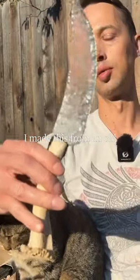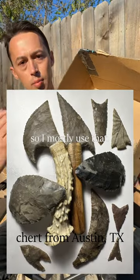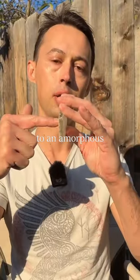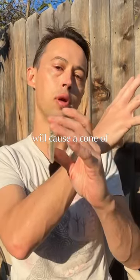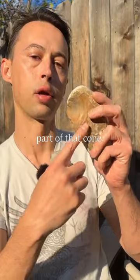The bottoms of bottles make great material for arrowheads — I made this from an old glass table. Flint or chert is everywhere in my area, so I mostly use that, although it is harder to break. A perpendicular strike to an amorphous crystal structure will cause a cone of force, like a bullet hole in glass — this is just part of that cone.